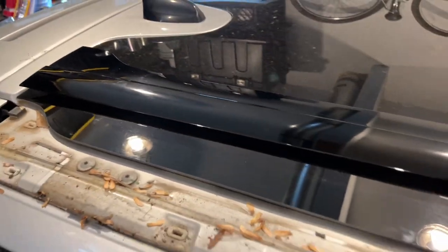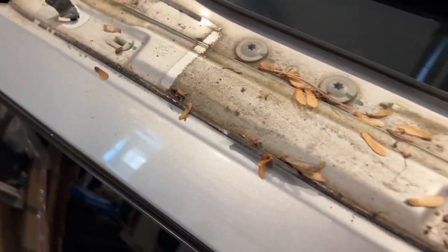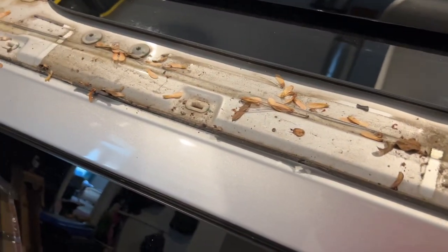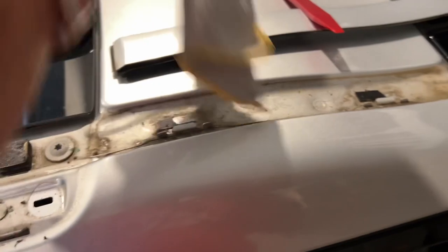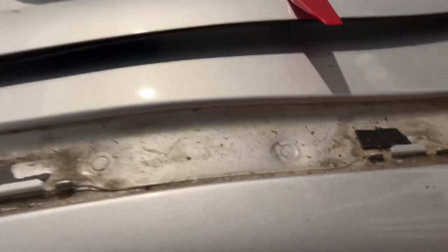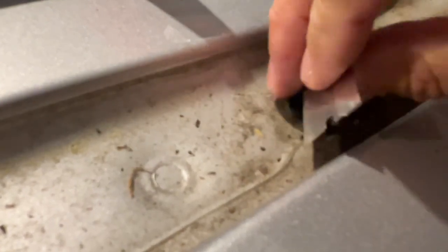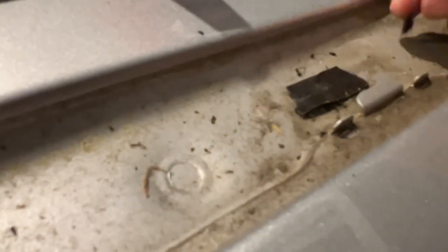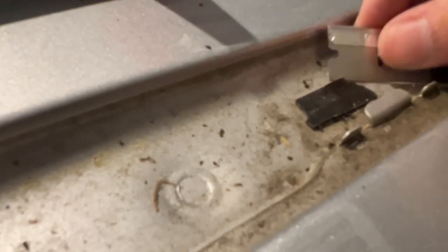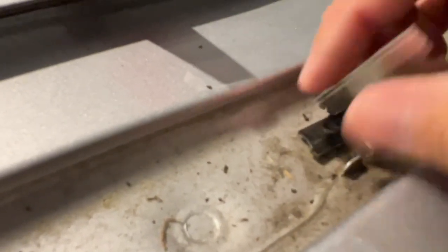This back piece comes off the exact same way — just use your little pry tool and snap it loose. You'll see there's all kinds of debris: leaves, pollen, all kinds of stuff in here. So we're going to get this thing cleaned up and then come back and start the install. For the little sticky pads you can kind of pull some of them off, but it keeps breaking. I found a razor blade and just get up under it to start releasing that adhesive.